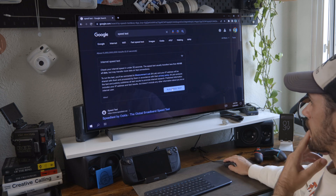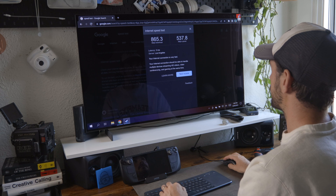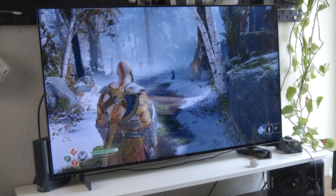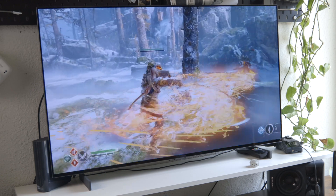You can even put Windows on it. This is me using Windows in desktop mode at my desk — I'm plugged into my 42-inch 4K OLED 120Hz TV.